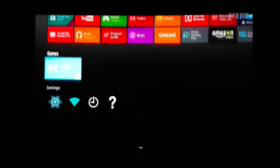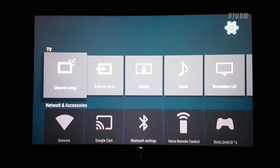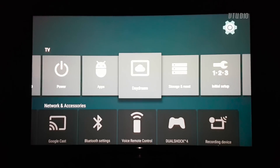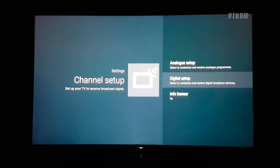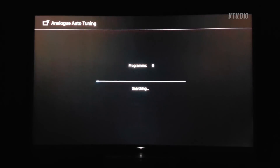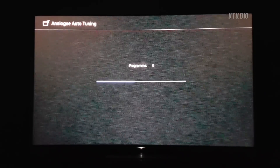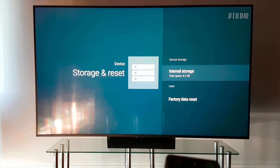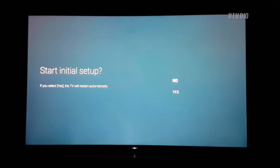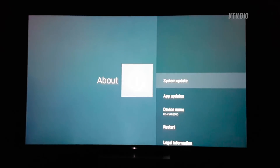If you scroll down to Settings you can rerun the initial setup. In Storage and Reset you can see how much space you have left and, more importantly, reset back to factory settings. In the About section you can manually search for software updates.